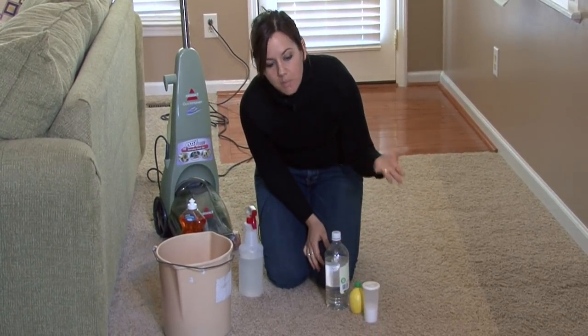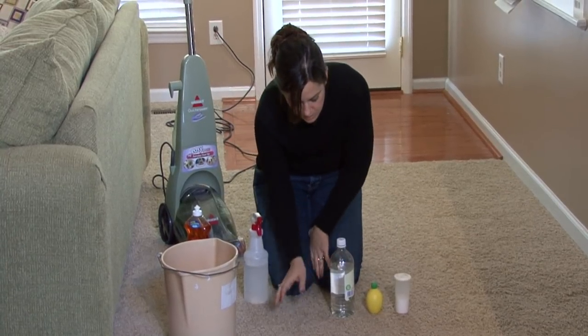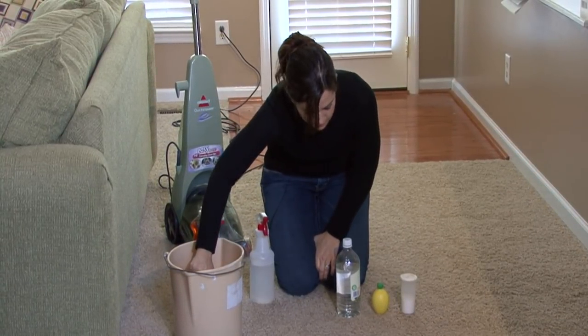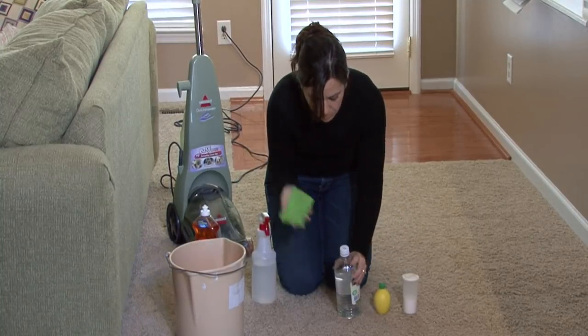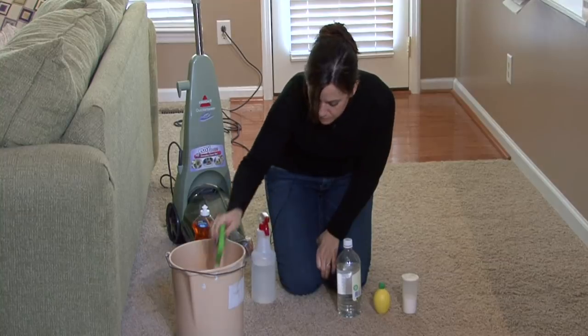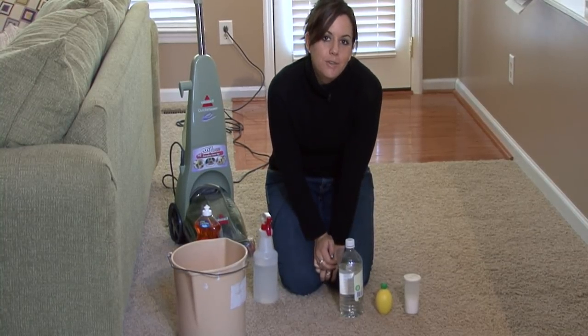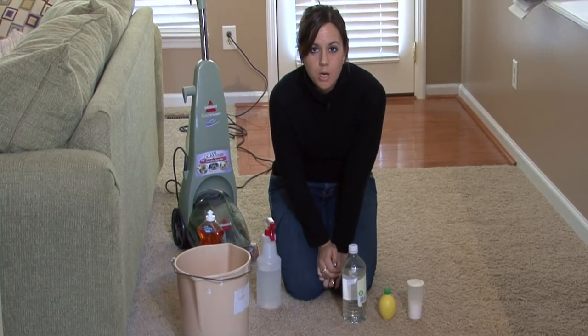That works awesome. It's something you can find in your cabinet. It's inexpensive, and just use it just like you would the dish soap. Make the solution in a little bowl and use a sponge to rub it into the carpet. Let that sit and then blot it dry with a paper towel. I'm Rachel Yutuzis, and that's how you remove rust stains from your carpet.